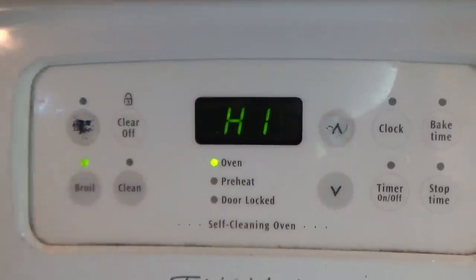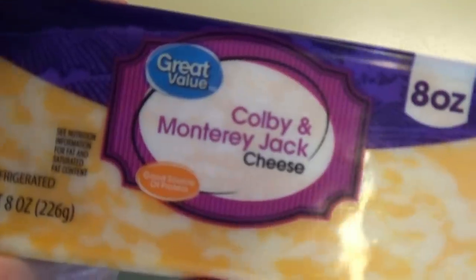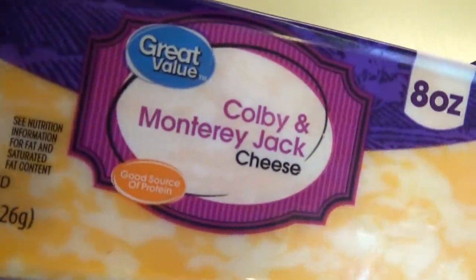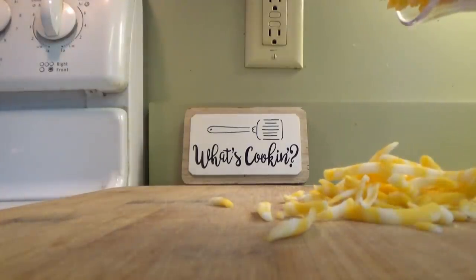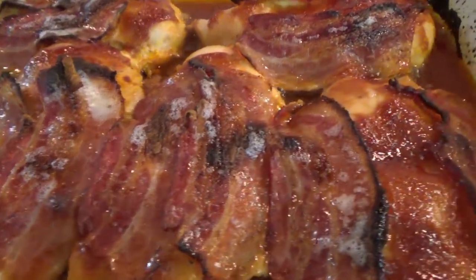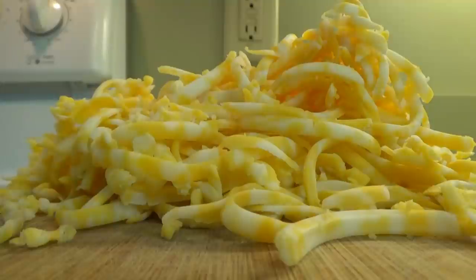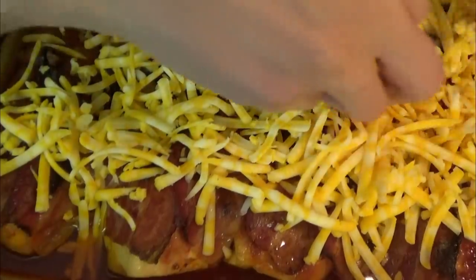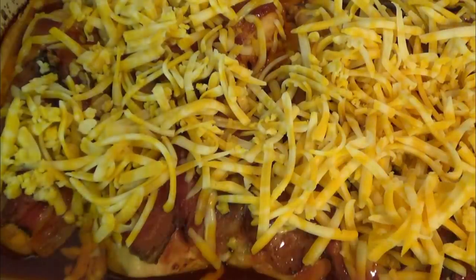Once the chicken had been cooking for 20 minutes, I went ahead and turned the oven on to broil to really crisp up the bacon on top. While that was going, I shredded up some colby and Monterey Jack cheese. Now we just put the cheese all over the top of the chicken, then it goes back in the oven for about 10 to 15 minutes until the chicken is cooked through and the cheese is all melted and bubbly on top.